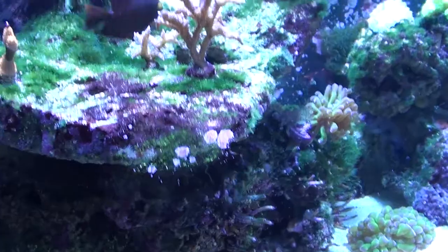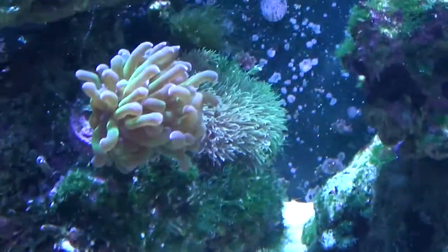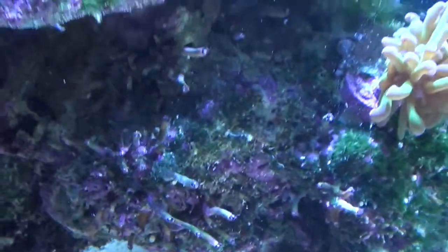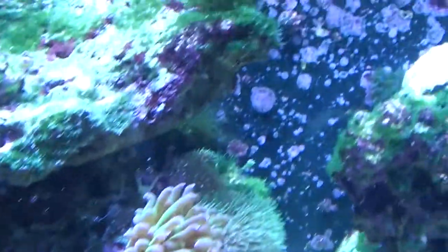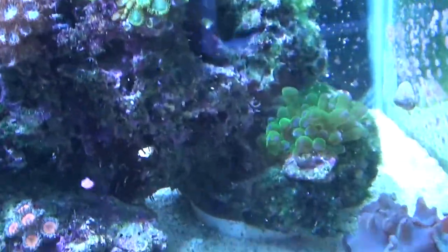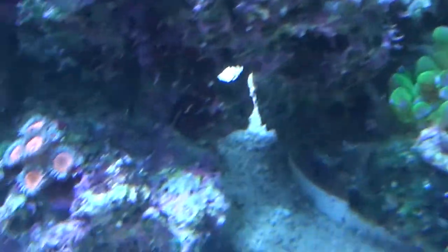Not really sure exactly where I'm going to be putting stuff. I'm thinking I might move the frogspawn or the hammer right here, and break off some of these Vermiteeds and possibly move the Monty over here. I'm going to have to try to figure this out. And then the little guy I'll put up on top.